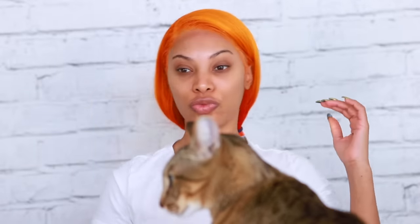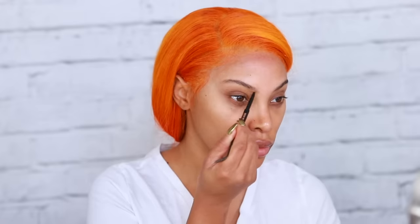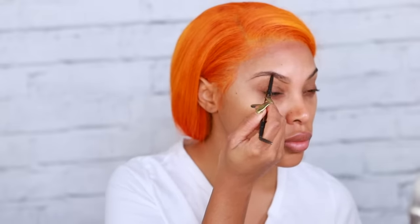Let's get started on the makeup. My cat Simba is just sitting there like he doesn't even care that I'm filming. I'm going to go ahead and fill in my brows first — I always do this first. I'm using the Anastasia Beverly Hills Brow Wiz Pencil. I'm not even sure what shade this is — I think it's dark brown. Then I'm going to go in with some concealer that is a couple shades lighter than my skin tone.